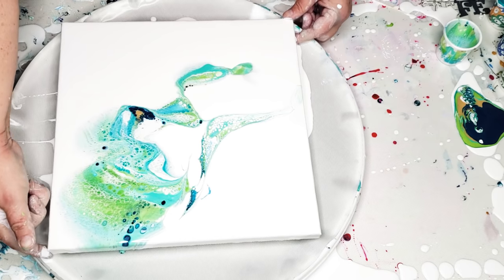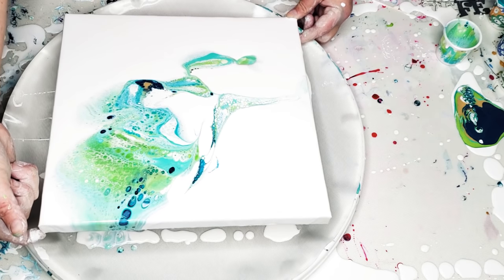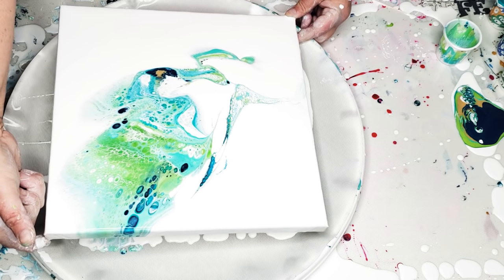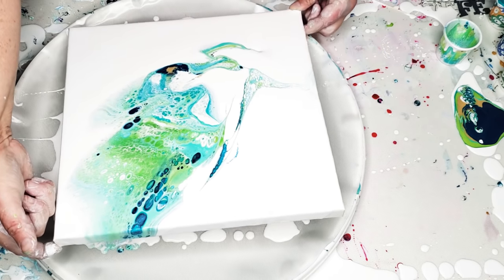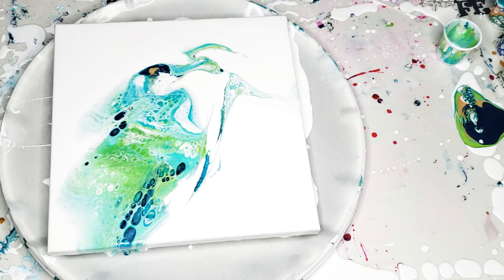I'm just going to tilt it a little tiny bit, then bring it back. And now I'm going to blow it around with my airbrush.